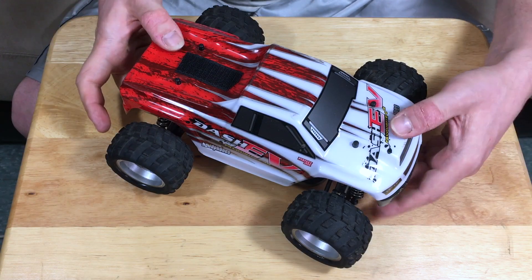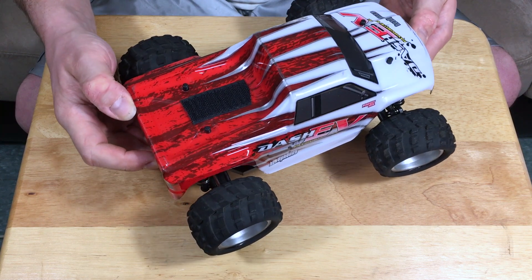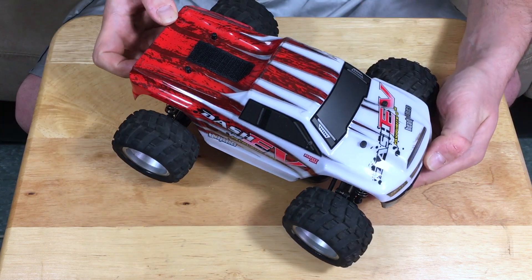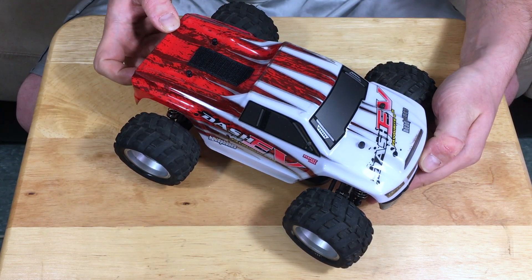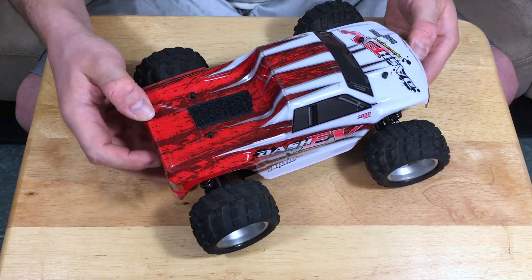Hey guys, welcome back. We're gonna take a close look at the drivetrain of this WL Toys A979B. This is the upgraded version, the one that is claimed to hit 70 kilometers per hour, which is quite fast. So let's see what we have under the hood.